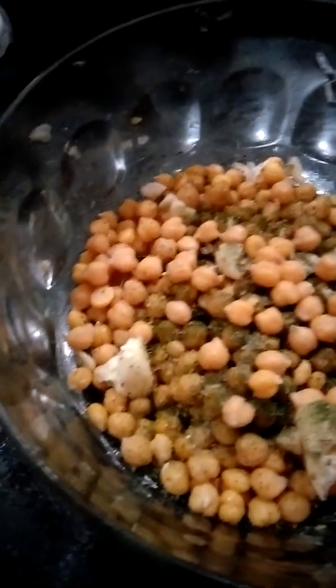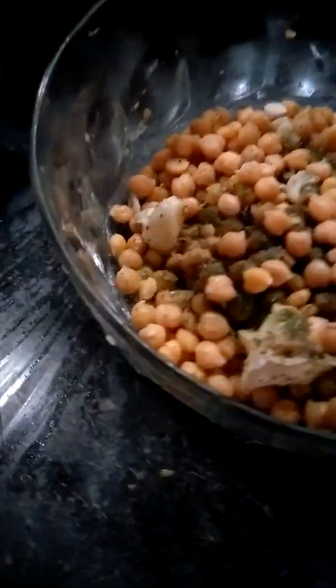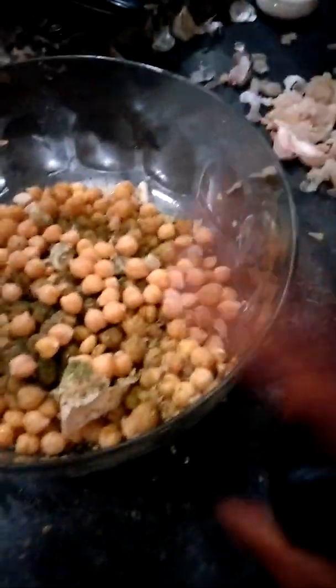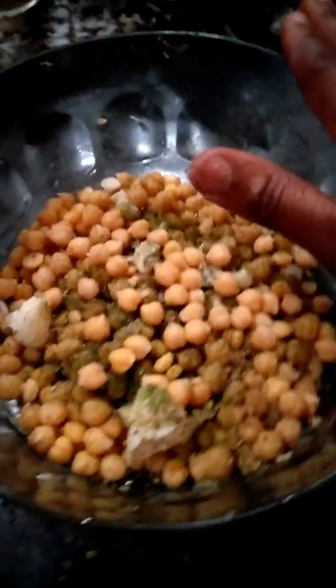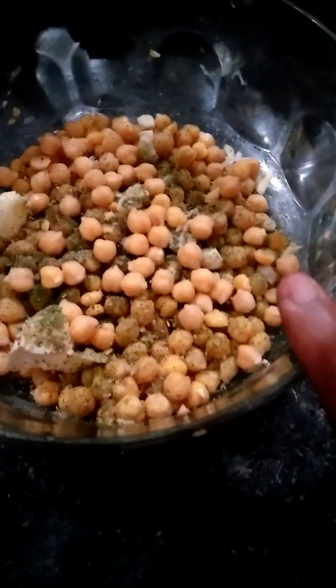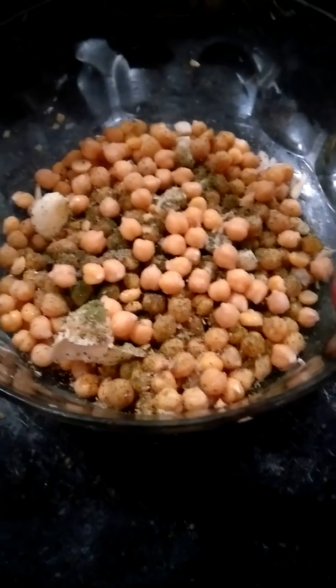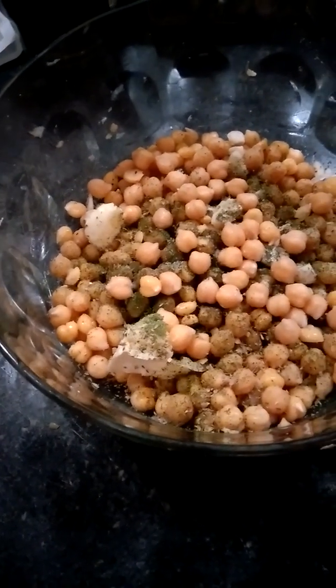I put a lot of fresh garlic in here, black pepper. I used my basil seasoning blend that I had left — I added it to the hummus, to the chickpeas. I added some oregano into it too. This is going to be an experiment. Hummus is not really my thing, but you've got some people that love it. Her name is Lisa and I'm going to make this for her.